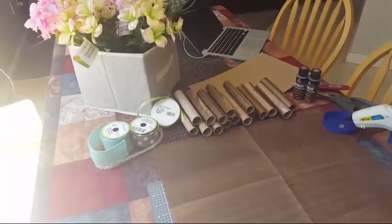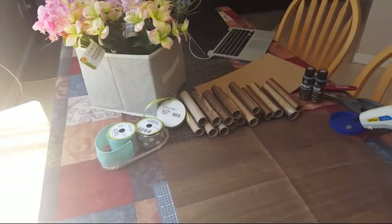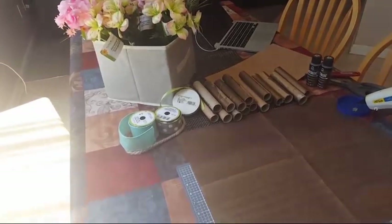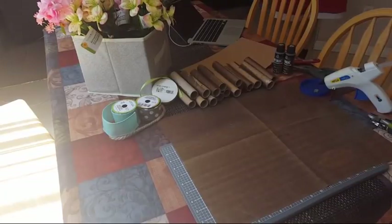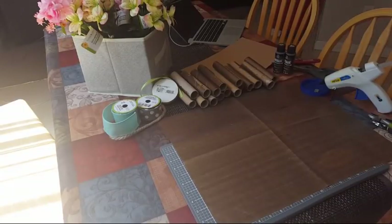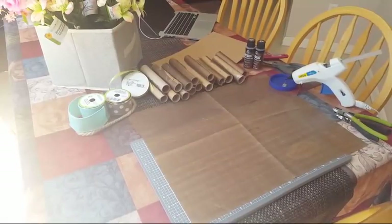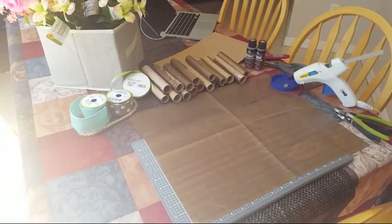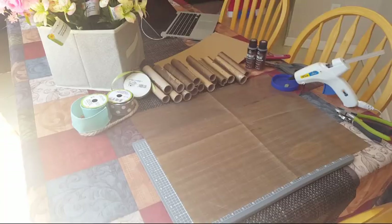Hello! It's Tracy from Gift Basket Appeal and I am here live crafting in the kitchen. Bill is here with me. Mandy's here from the UK — hi Mandy! Hey Carol, good morning. It's about one o'clock.